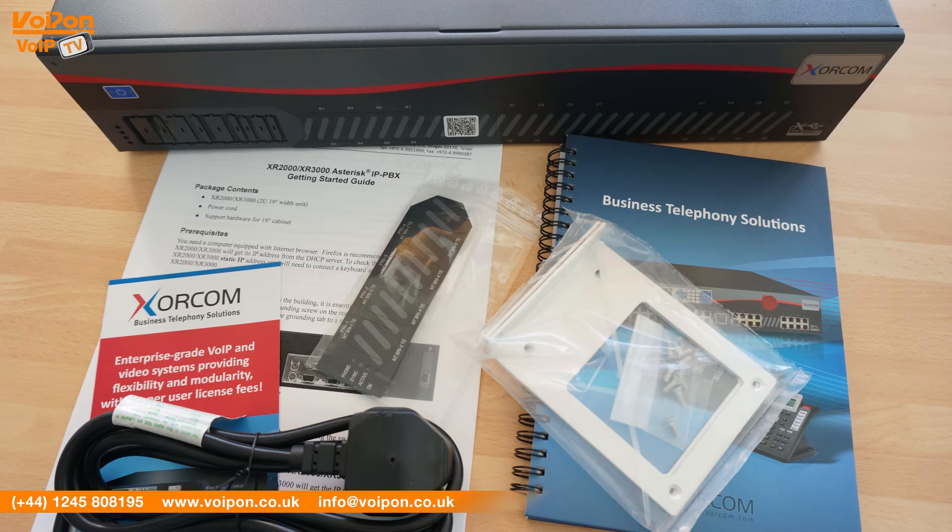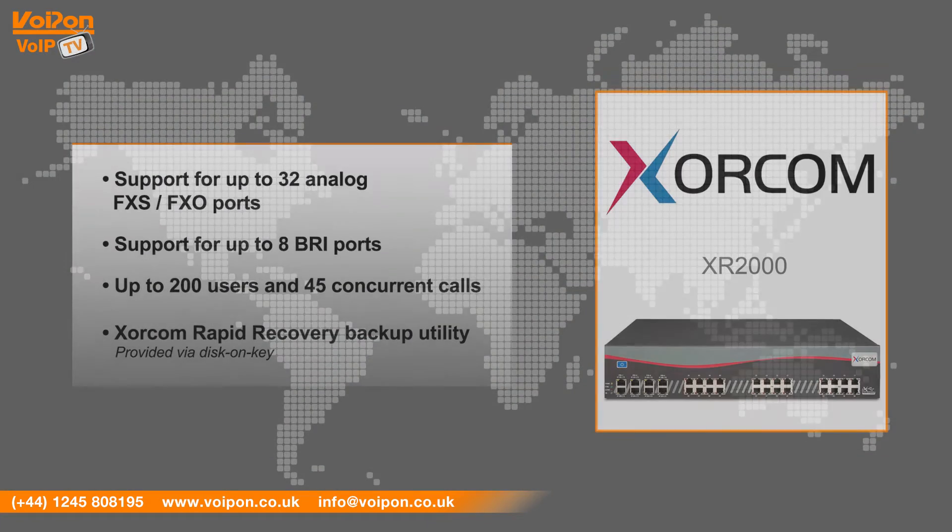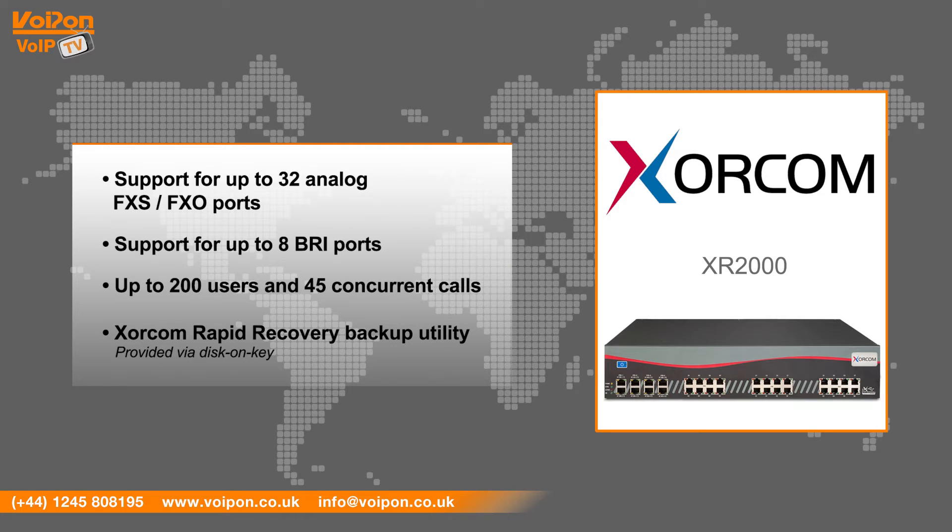The Zorcom XR2000 series has features that include support for up to 32 analog FXS or FXO ports, support for up to 8 BRI ports, up to 200 users and 45 concurrent calls, and the Zorcom Rapid Recovery backup utility is provided via disk-on-key.